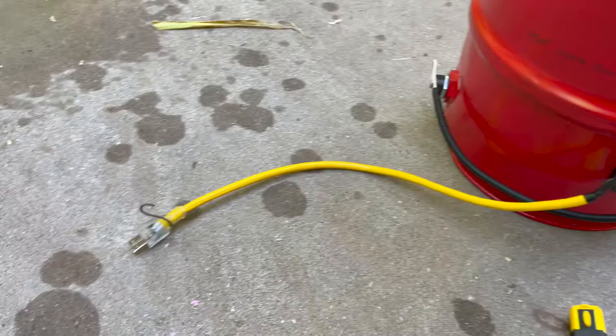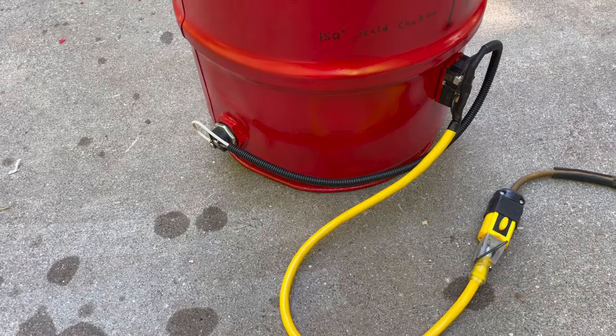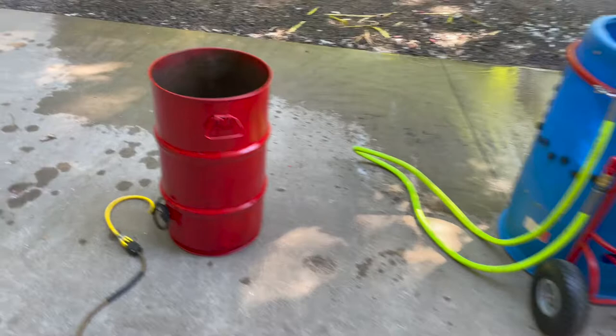One thing you don't want to do is plug this in when there's no water in the tank. 2,000 watts in a small area like that — the heating element will do weird and nasty stuff and I'm pretty sure it might melt things. So don't ever plug this in when water is absent from the tank.